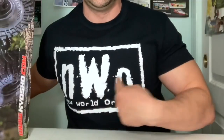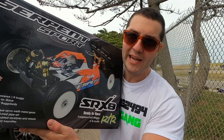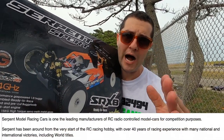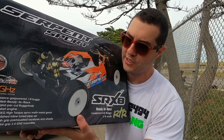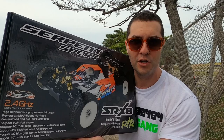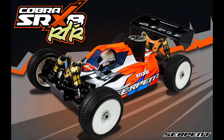Nitro world order! The Serpent brand started making history in 1980 with 1/8 scale nitro on-road racing. I like the words nitro, on-road, and racing all together — and this is the culmination of 40-plus years of racing technology. They were able to bring us a ready-to-run, user-friendly nitro buggy.